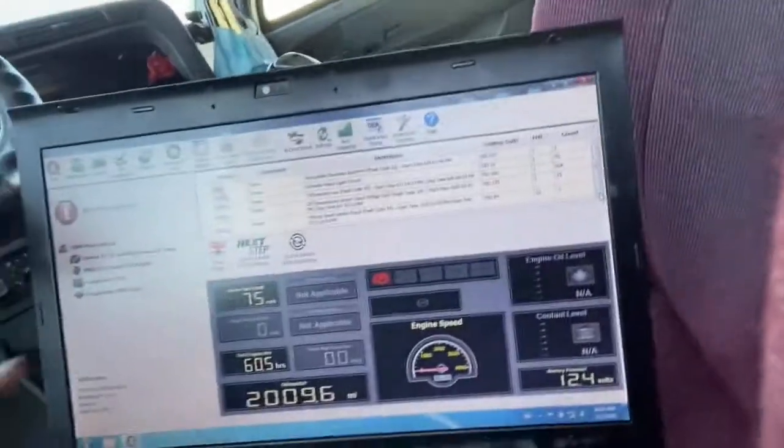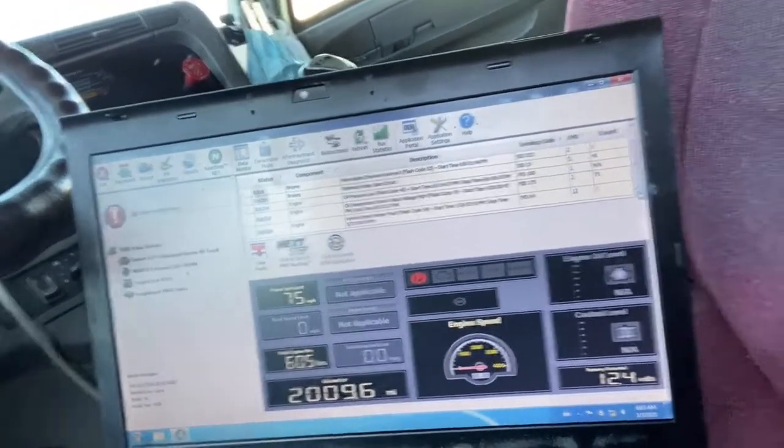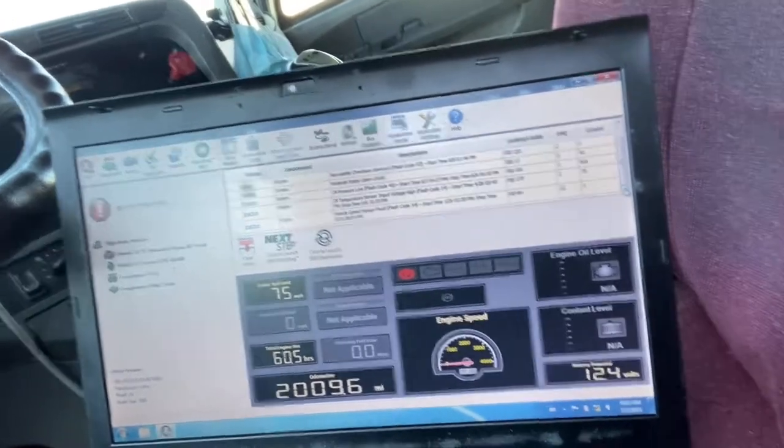I do have dealer spec software. I went ahead and hooked up JPro to it. One of the first things I see that's inactive right here is oil pressure is low. It's got a couple other codes in it and stuff of that nature, but that's going to be your shutdown code right there. So we're going to go ahead and address that.